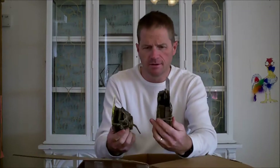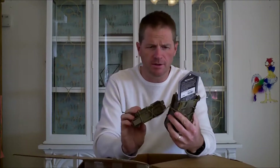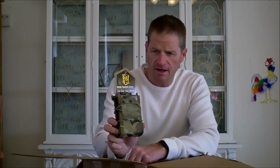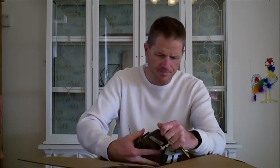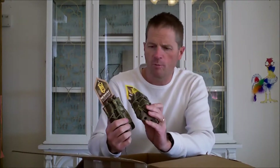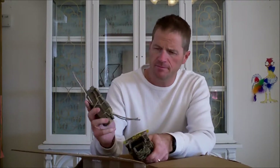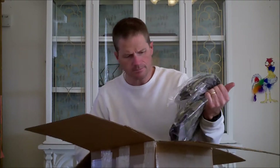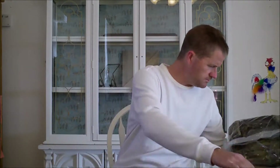We also have mag pouches. There's the XR2 mag pouch in multi-cam, and then two double decker pouches in multi-cam — one for a rifle mag and one for a pistol mag.